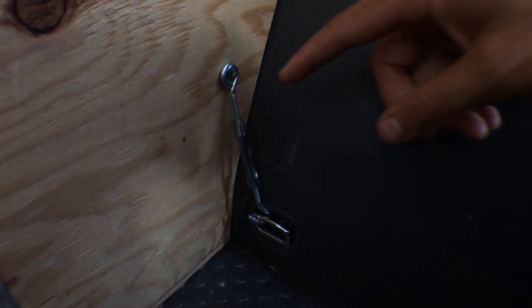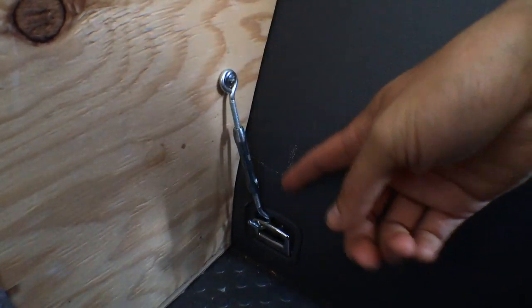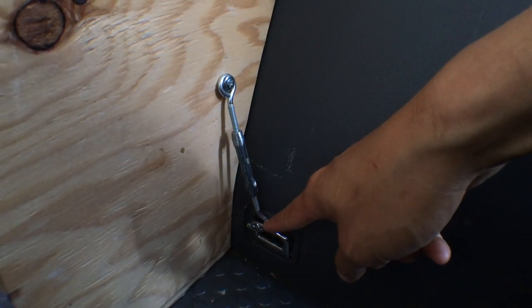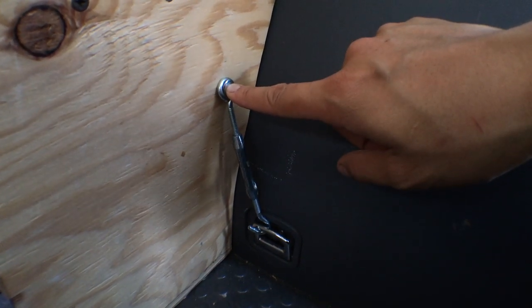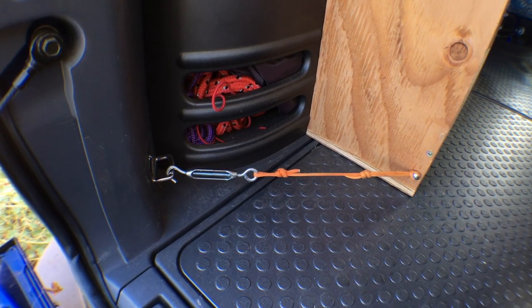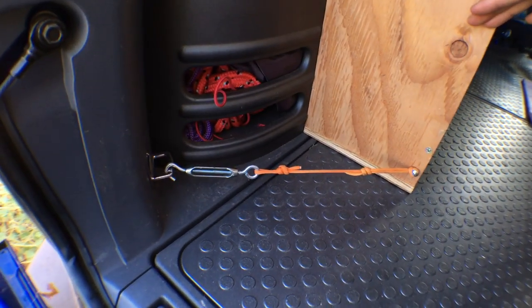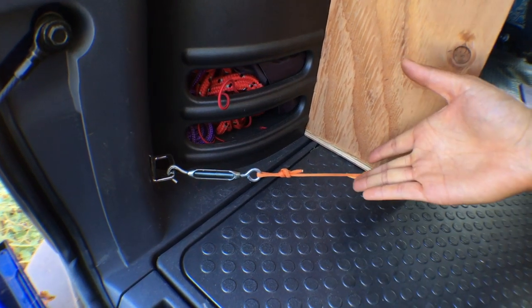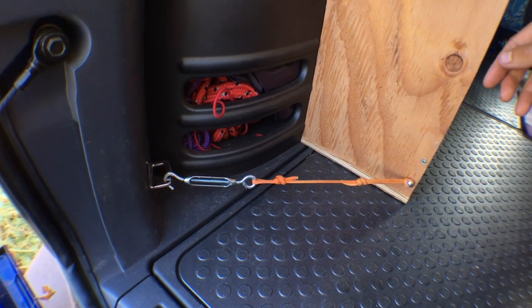This is a close-up of the turnbuckle on the right side. You can see I've screwed in the eye part of it here so that when I remove the shelf all the hardware stays with the shelf, and when I want to put it back in I can just hook it down here. The location of this screw is marked in the plans but it might depend on what size turnbuckle you end up buying. The turnbuckle on the other side is mounted much more horizontally because I didn't want it cutting across the whole space. This side does a good job of pulling it into the car, whereas the other one being quite vertical does a good job of holding it down towards the ground.